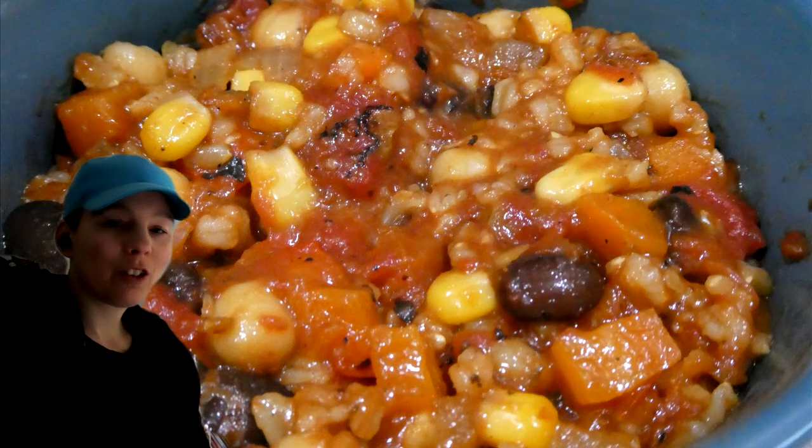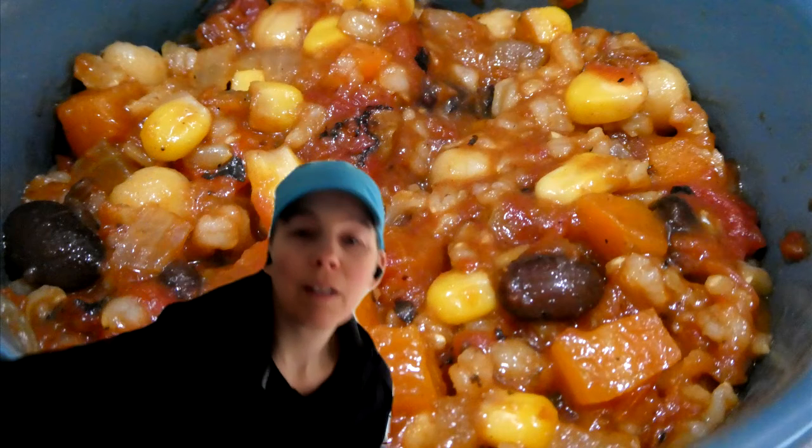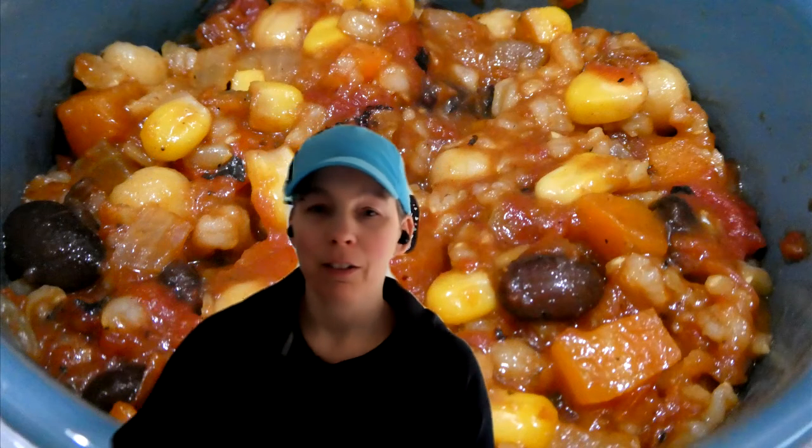It's very delicious and I hope that you try it and enjoy it — or maybe adjust it to whatever you'd like in your veggie chili. I hope you enjoy this little short recipe I could share with you. I'll post the actual ingredients and how to make it below. Have a wonderful day and we'll talk to you soon!